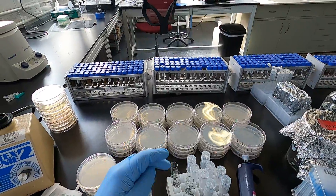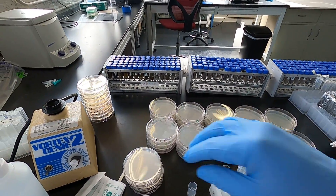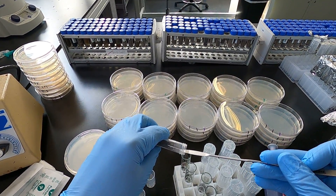We'll start with our 10 to the zero tube, 10 to the negative one, 10 to the negative two, and 10 to the negative three. Some people go lower; however, you rarely see enough cells on the plates to make it worth it.